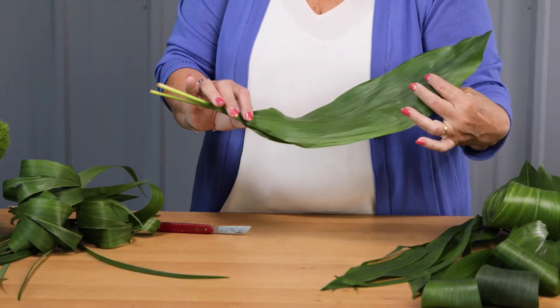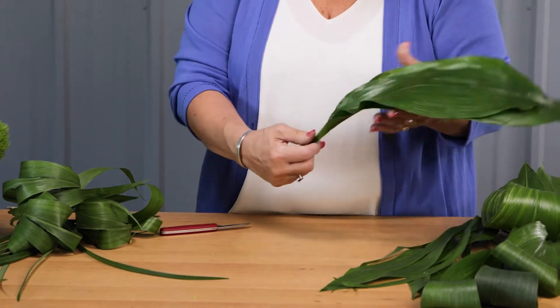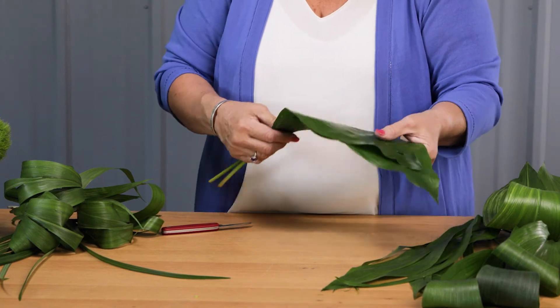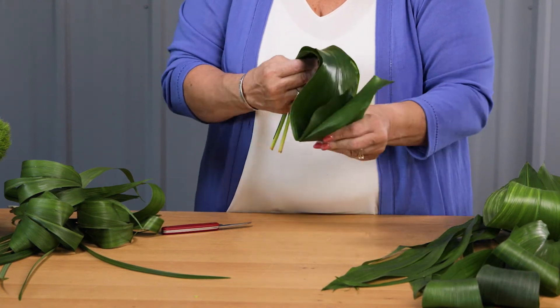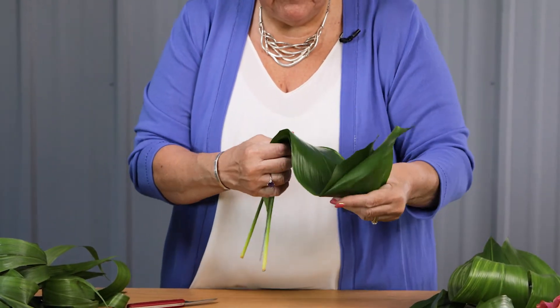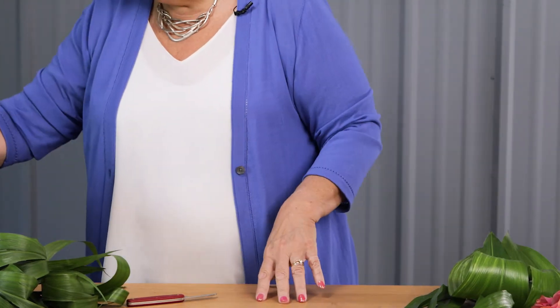One other unique way to do it is to actually lay a wire down in between two Aspidistra leaves, and then add some pieces of u-glue through the middle. You're then able to utilize that wire to create some fun dimensional shapes that you can utilize in a design as well.